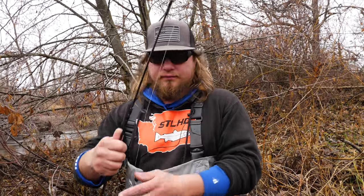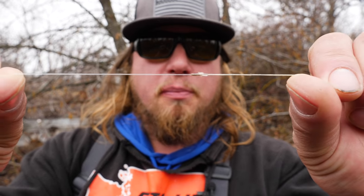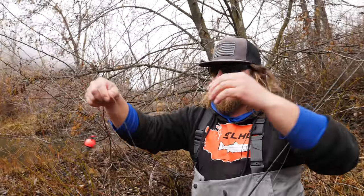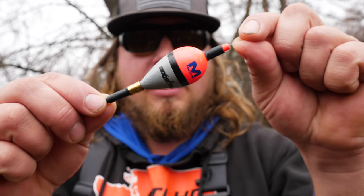I have a 10 pound piece of fluorocarbon line about 20 feet long tied to the main line with a blood knot. We have tutorials on our Addicted Fishing page on how to tie uni knots, blood knots, and others, so check those out if you need help. I have about 10 feet of 10 pound fluorocarbon because this is a nice clear creek and I don't want to be spooking these fish.